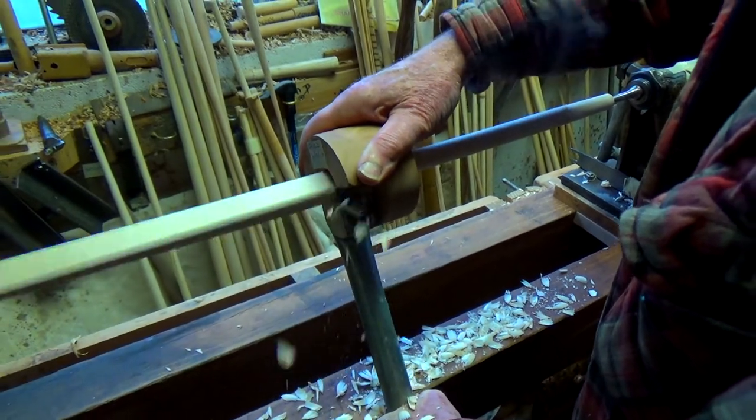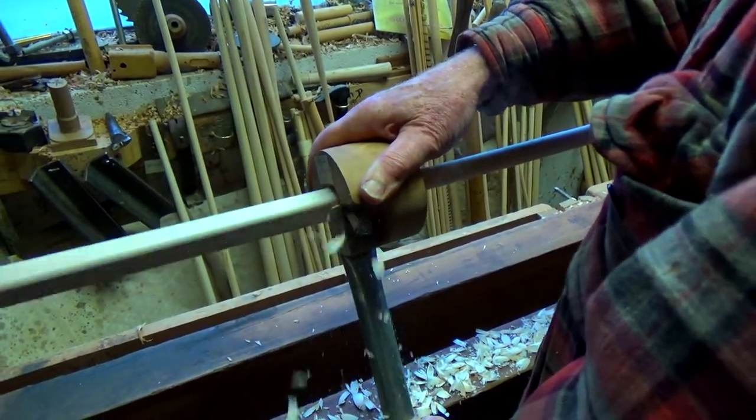The handle of the rounder, rubbing on the lead bed, steadies the whole operation.